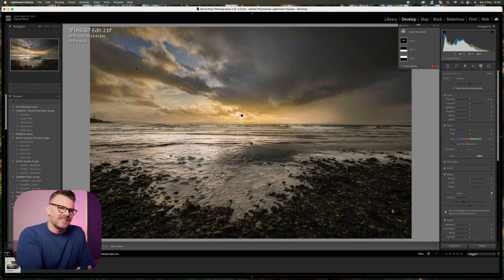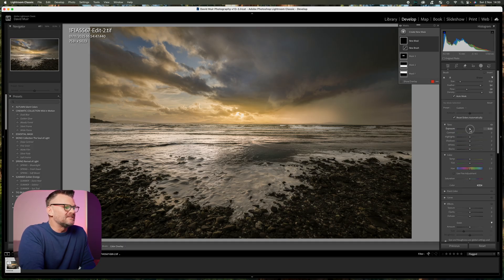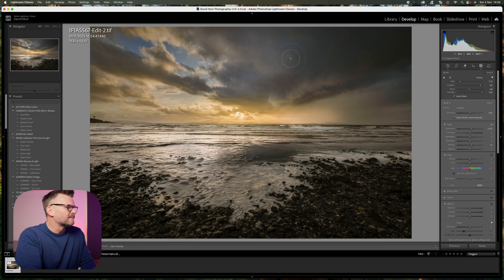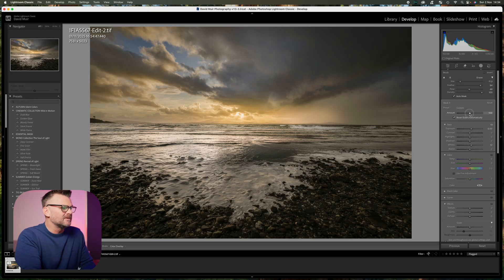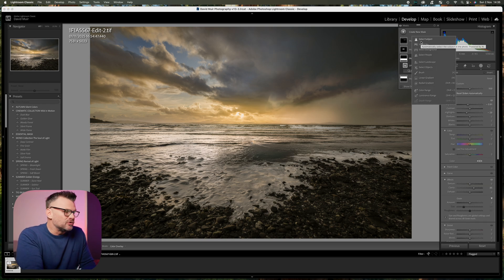The two main things that draw your eye in this image are the clouds and the foreground. If you've watched my video on dodging and burning this is going to make a lot of sense. I'm going to create a new mask, select the brush, raise the exposure a little bit, raise the whites, and try to bring out the parts of the clouds that have whites in them. A great habit when using masks is to keep turning them on and off so you can see what they're doing.